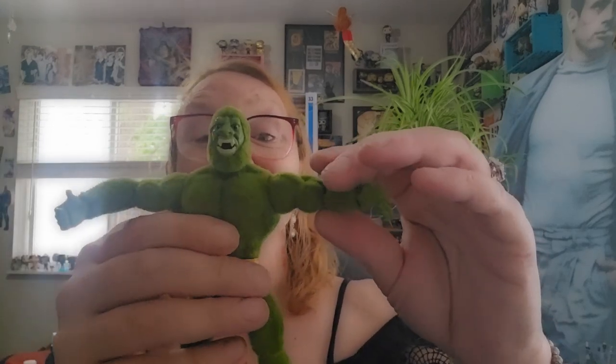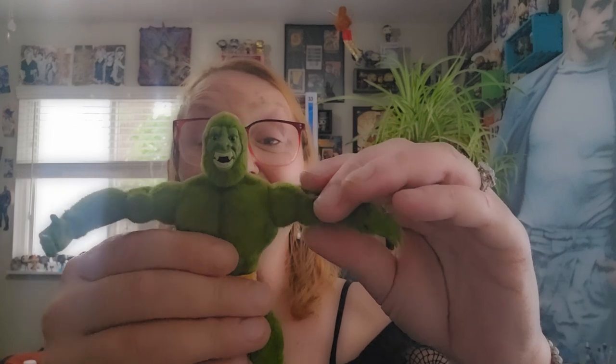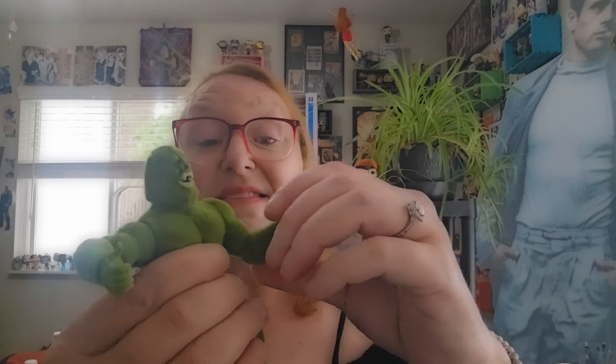Let's go ahead and get a look at articulation. He gets a little bit of a look down, a great look back, side to side, and pivot in the head. There is a lateral lift in the arms, and the flocking actually goes to under his arms as well, so that's kind of interesting. No bicep twist.